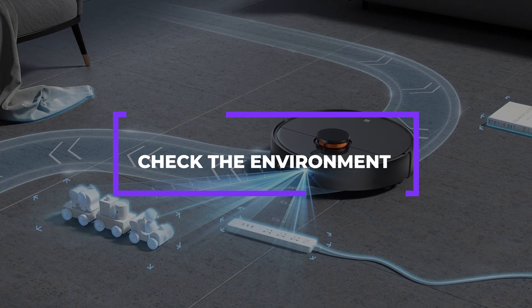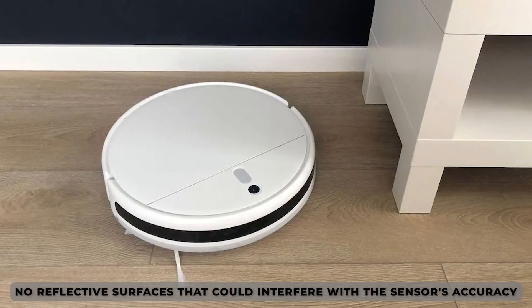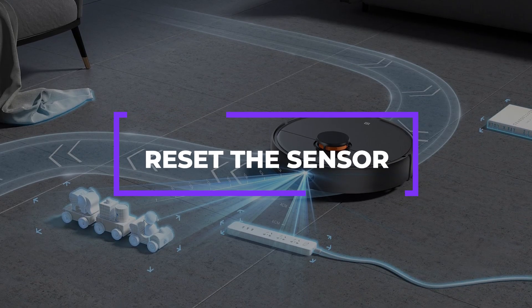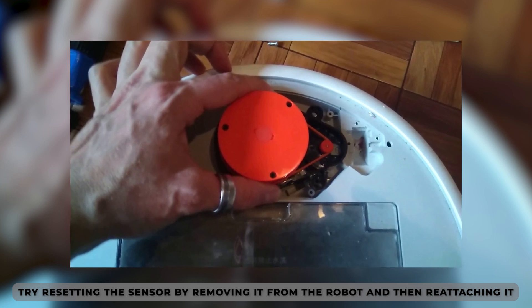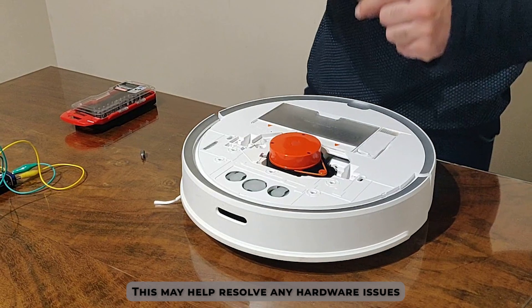Check the Environment: ensure that the robot is operating in a well-lit environment and that there are no reflective surfaces that could interfere with the sensor's accuracy. Reset the Sensor: if the error persists, you can try resetting the sensor by removing it from the robot and then reattaching it. This may help resolve any hardware issues that may be causing the error code.